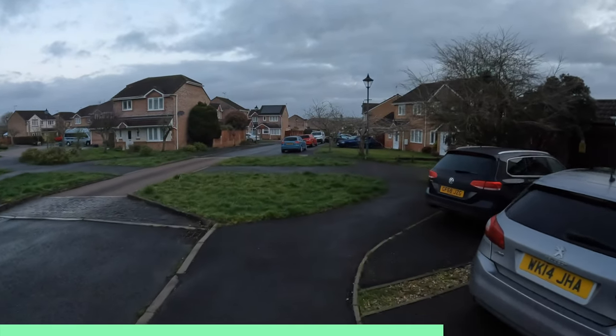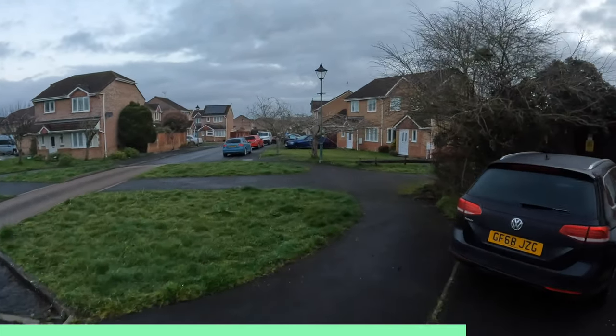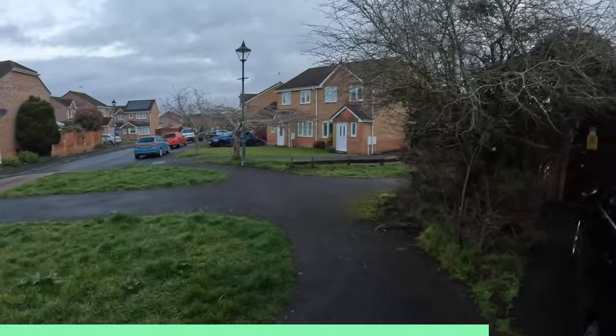Another example of habit stacking would be to take a quick 10 minute walk around the block once you've finished your evening meal. This habit stack will help you with digestion, get you some fresh air and burn a few extra calories, so it's a win-win. With habit stacking you're more likely to remember to do your stretching or go for a walk, and you'll start to associate the habits together.